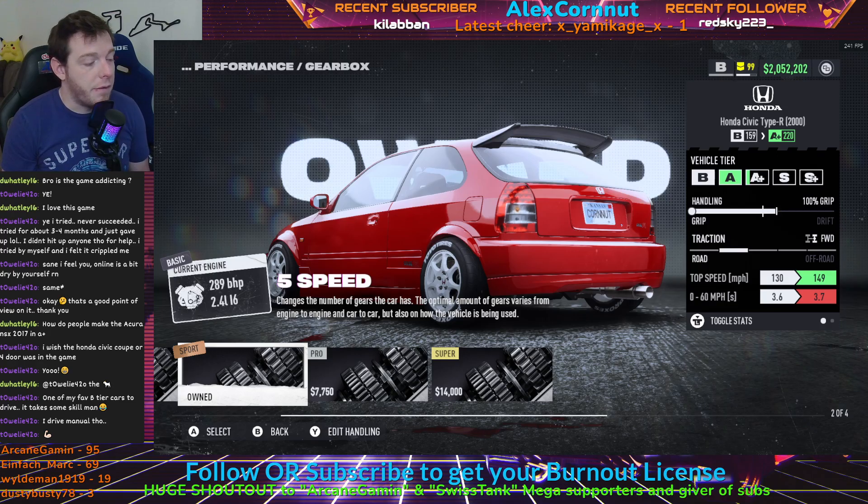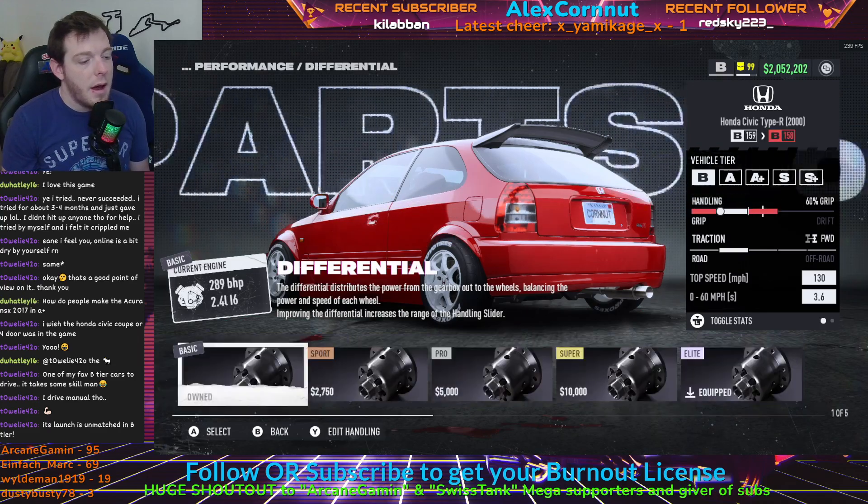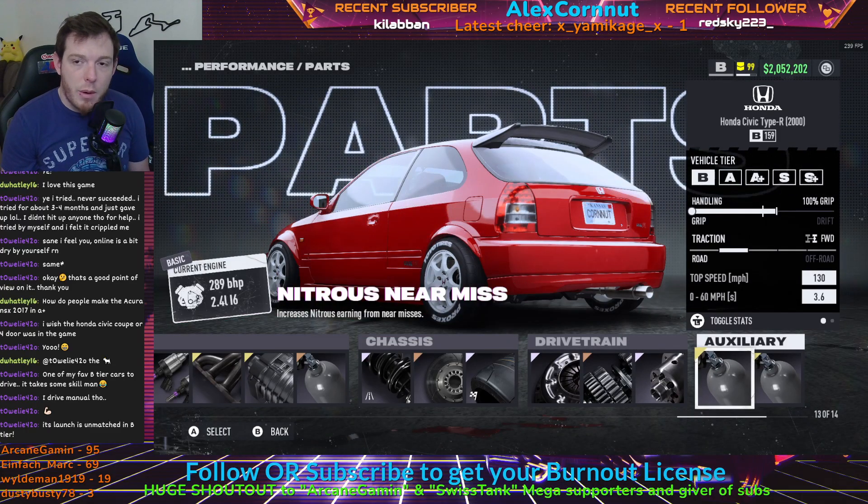It's an A-plus car if you do the sport four-speed, so just keep that in mind. That's why this car keeps up so well — it's got a slightly lower top speed, but in doing so it makes it slam in this class. We are running the elite differential. You can't get away with anything else; you've got to run the elite so that way you can run it full grip. Auxiliary is as always up to you — I'm running near miss and nitrous grip.